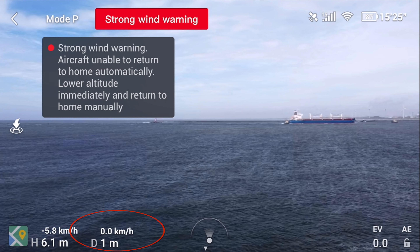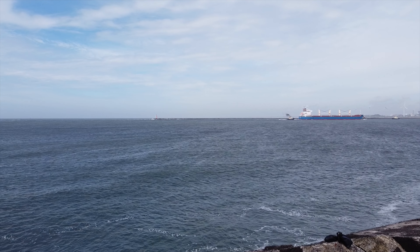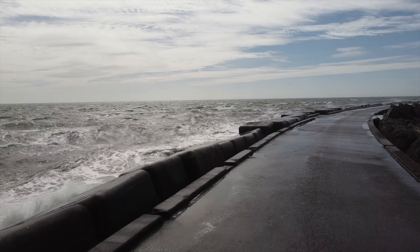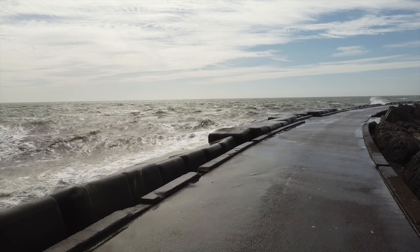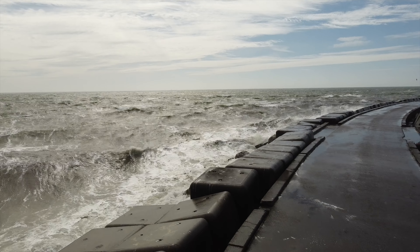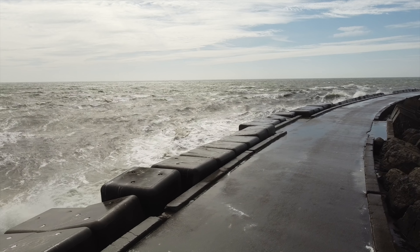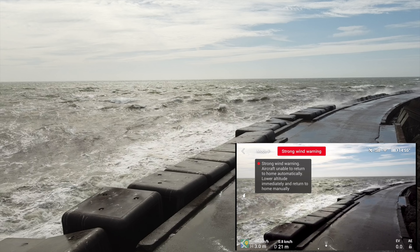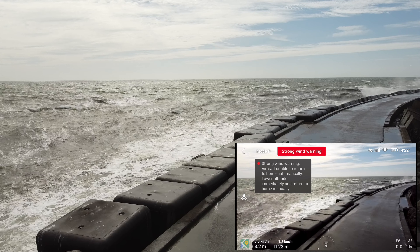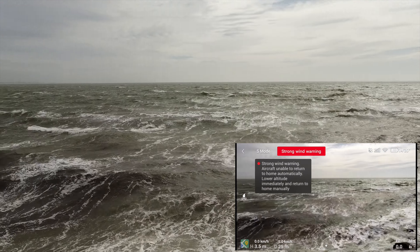We're going to bring it back down and do some basic flying to show that the gimbal is nice and smooth — no issues. If you're finding this video interesting or useful or entertaining, go ahead and hit that like button at the bottom — it really helps out the channel. I'm full stick forward in P mode and it's still holding. I'll click over to sport mode to go over the waves, just because it's that kind of day.